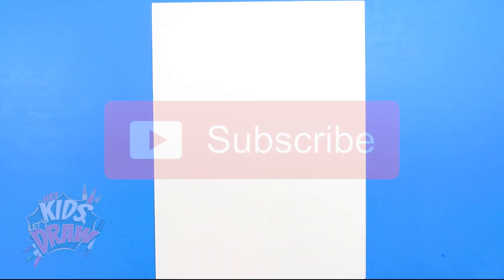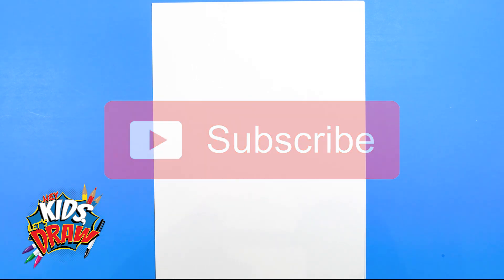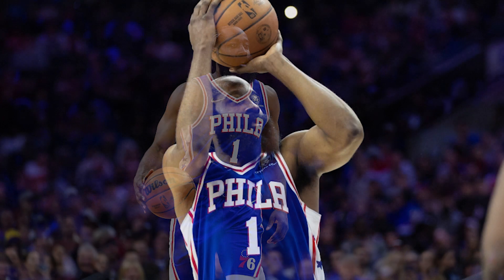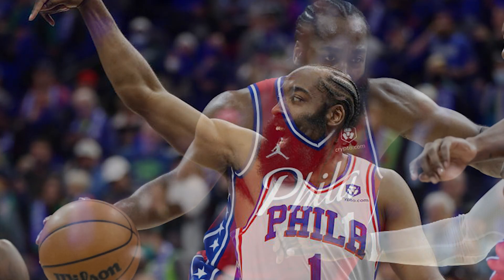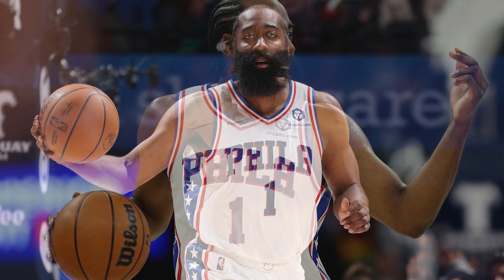Hello everybody and welcome to Hey Kids Let's Draw. Today we're going to draw NBA icon James Harden of the Philadelphia 76ers. James Harden was picked third in the 2009 draft by the Oklahoma City Thunder. He played college ball at Arizona State for the Sun Devils and is currently top three in three-pointers made all-time in the NBA. This MVP in 2018 is a prolific scorer, one of the best shooting guards — if not the best shooting guard — in the NBA. So let's get started.